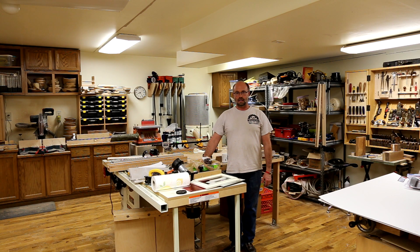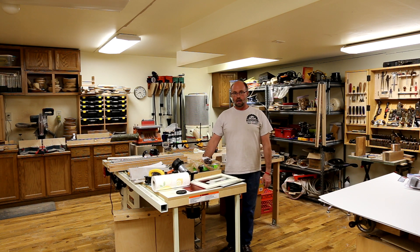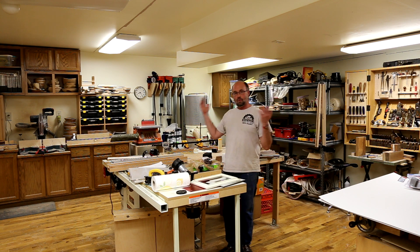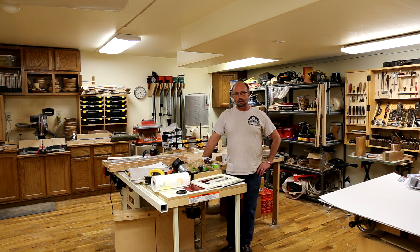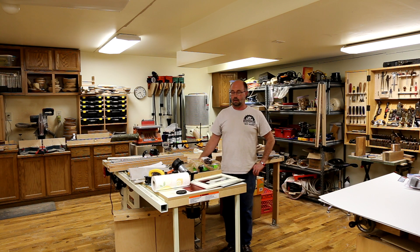So there you have it — that's how the shop looked about six years ago when I first finished it, before I had multiple simultaneous projects ongoing, before I was trying to build Christmas gifts for family and friends. But here's a little bit more of a glimpse of what the shop currently looks like. If there's interest please let me know and maybe I'll do a shop tour of all the equipment and the way I'm currently set up. Thanks for following along, I really appreciate you watching — take care and have a good one.